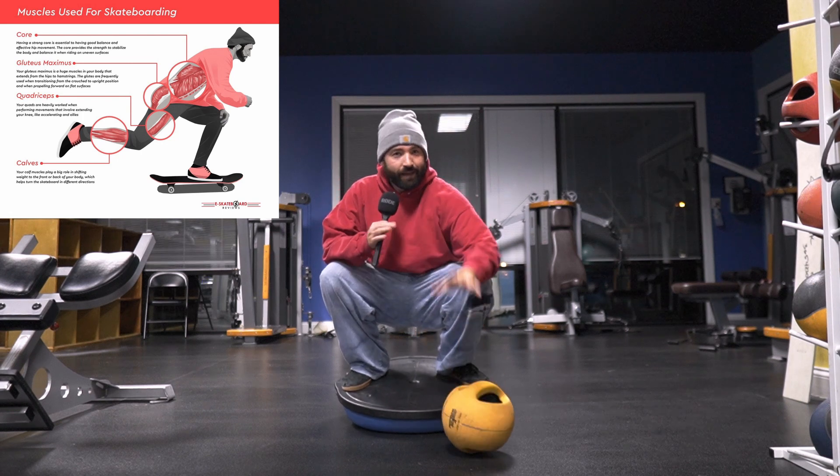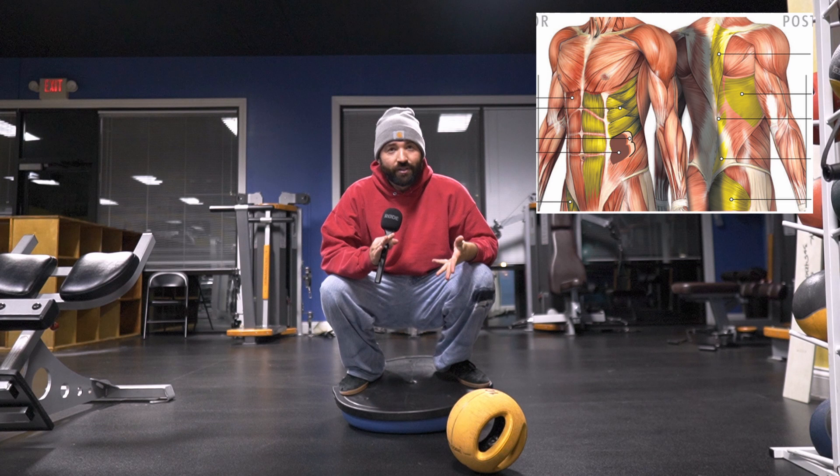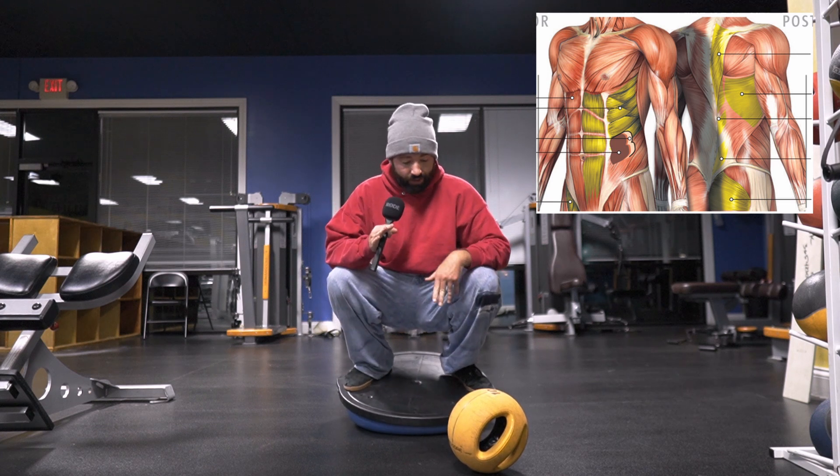What's up guys? Today I'm going to give you some exercises that you can do at home or at a gym to improve your skateboarding.